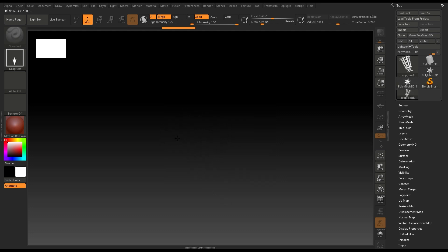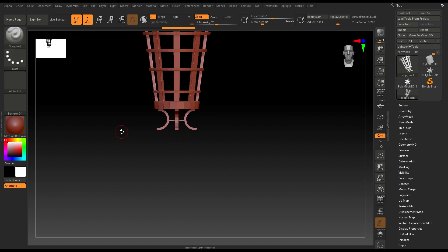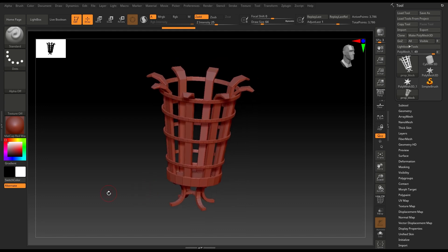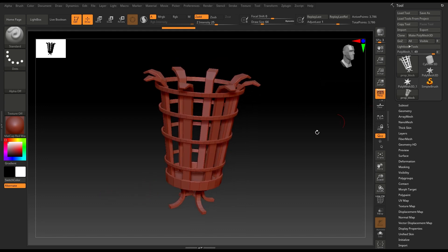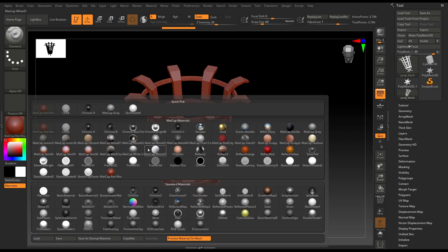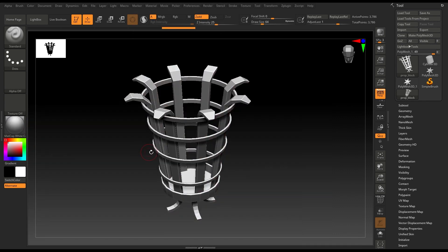Now I'm going to draw my file here like this and press the Edit button, or you can also press T. Now we have this file here. I'm going to change the view to perspective and let's change the material — this red looks really bland — so I'll change it to MatCap White Cavity.